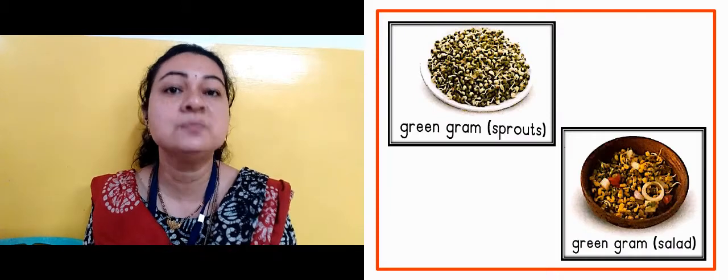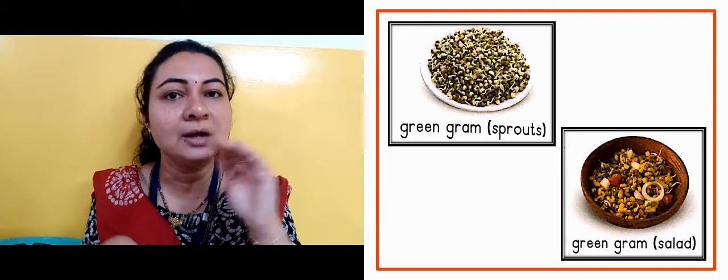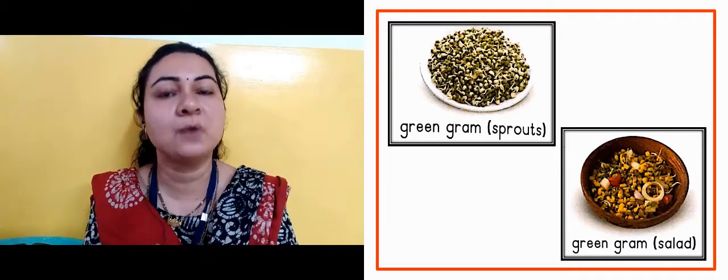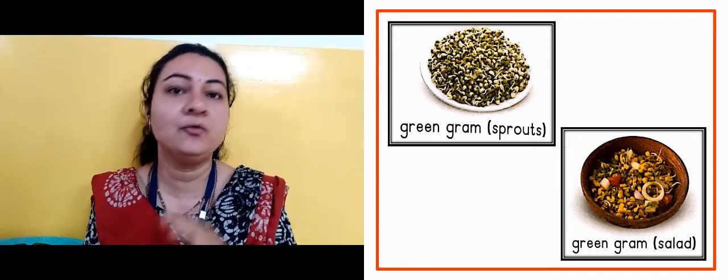Now in the next slide, as you can see, this is green moong sprouts. What do you make in the water? Sprouts are made in the water. And then what do you make with the sprouts? Salad. And if we eat salad, it is very healthy.